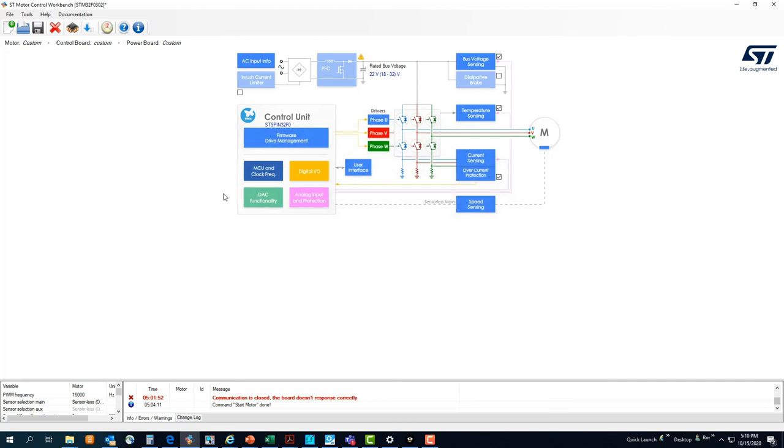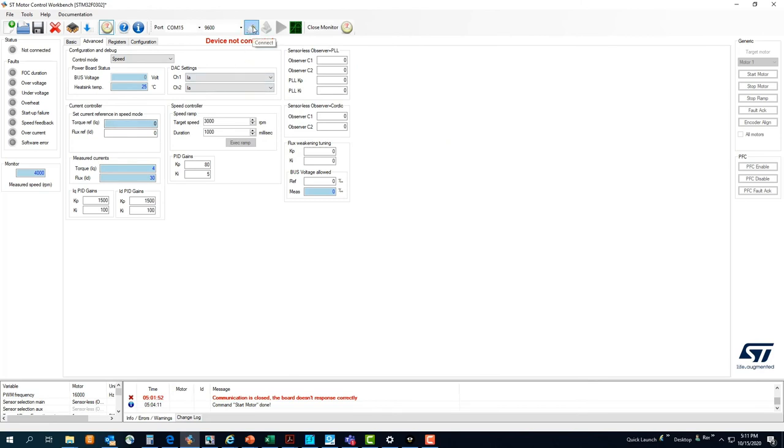If all parameters have been set correctly, we can use the blue arrow to generate the code. With one of the recommended application development environments — for example, IAR or STM32CubeIDE — we can flash the program into the STM32 or the STSPIN32F0 in our case. Once this is done, we can open the monitor and connect the board by clicking on the plug icon.